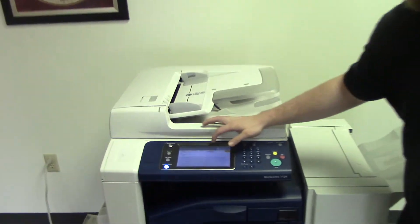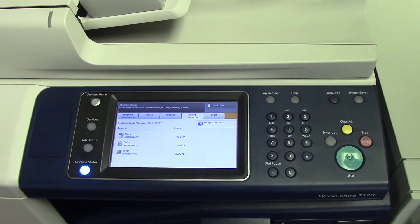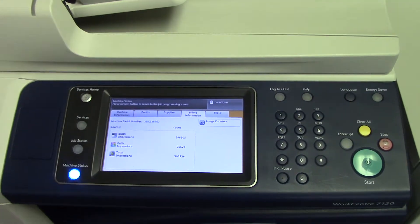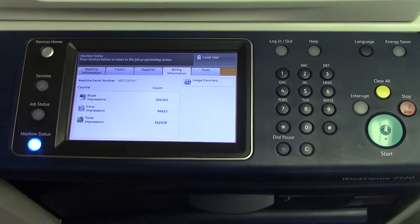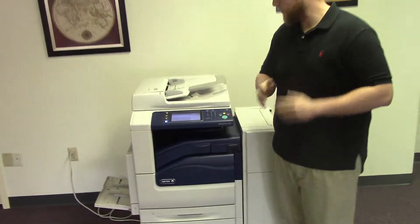This machine has a meter reading of 296,000 total black and white copies and 96,000 total color copies.